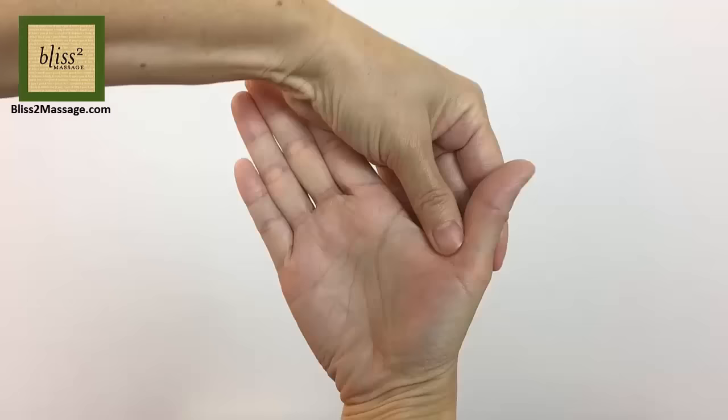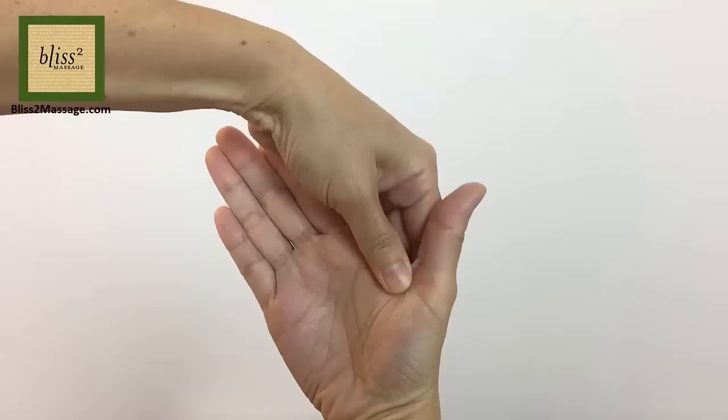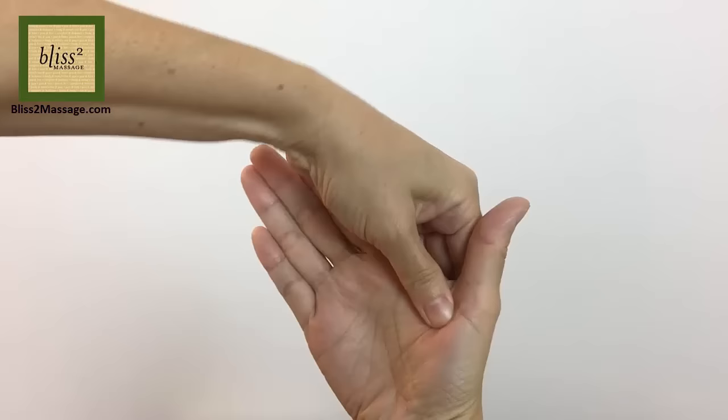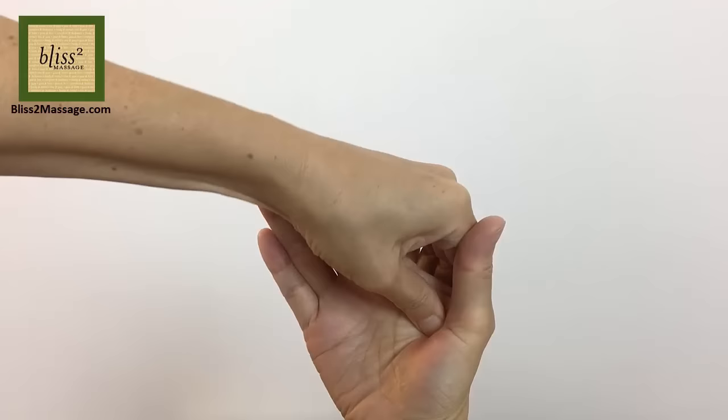You can use the thumb walk technique to stimulate these areas. Or use friction. Or press the other thumb into it.